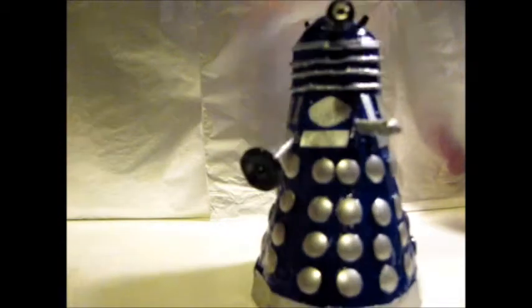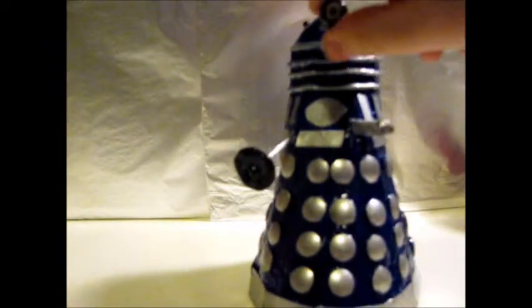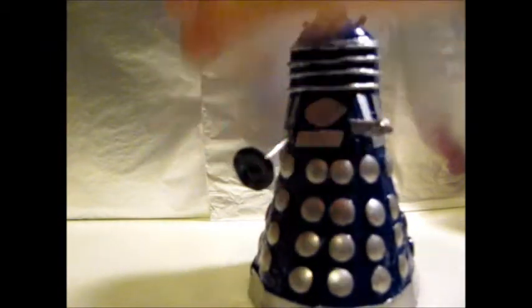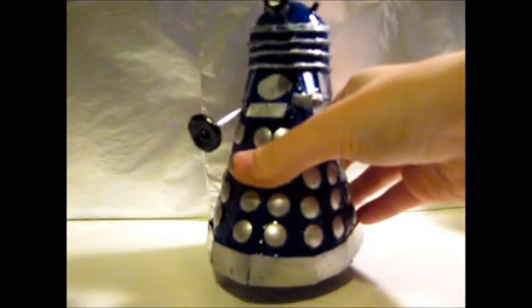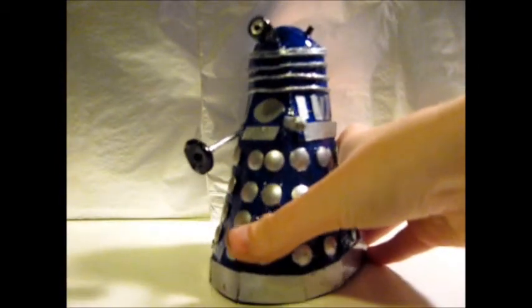There's no other colour apart from the black, just for the lights and the eyestalk, the plunger, and on the base, so it isn't several colours on the base.